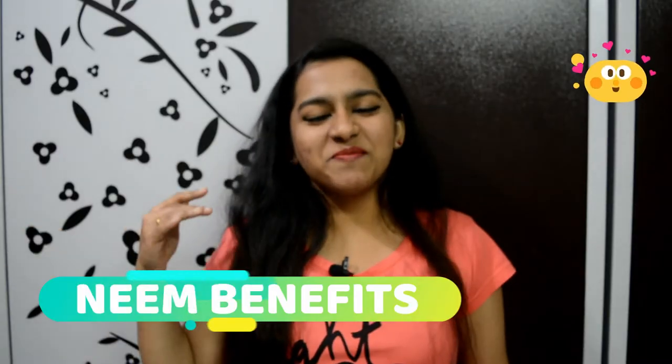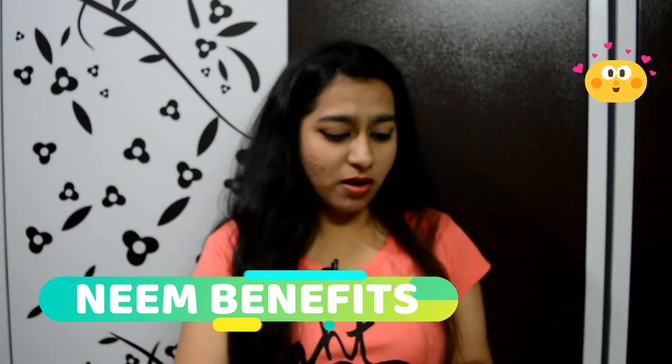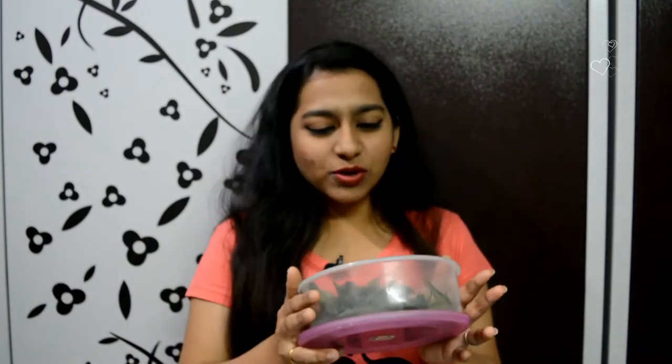Hi everyone, welcome back to the next world. Today's video is going to be about neem. I am going to tell you the neem benefits. Let's get started on today's video.